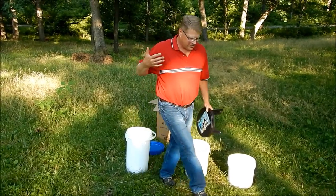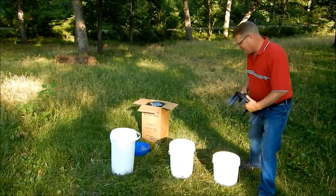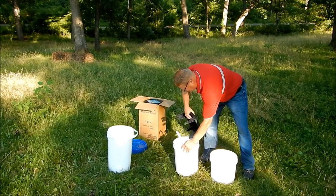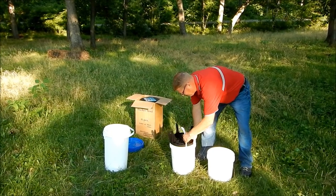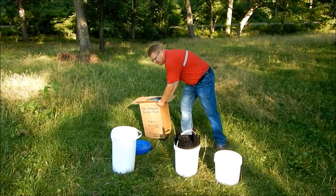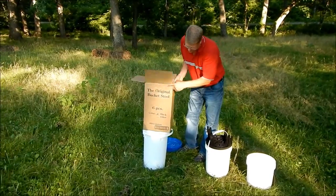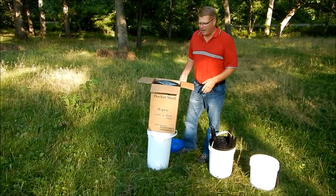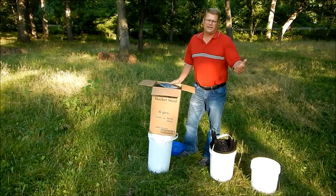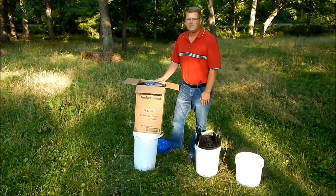When you're done fishing, gardening, doing your work, tailgating, whatever, and you need a free hand, you take it, spin it upside down, and it becomes a lid. Currently, our stools come packaged six to a box. I'd like to thank you very much for your time and have a good day.